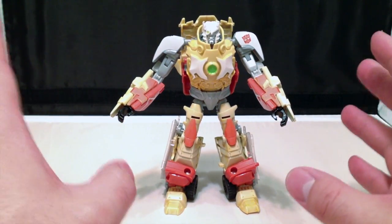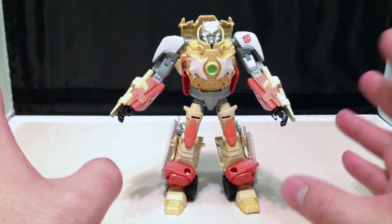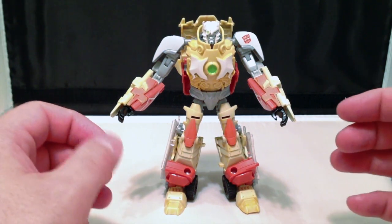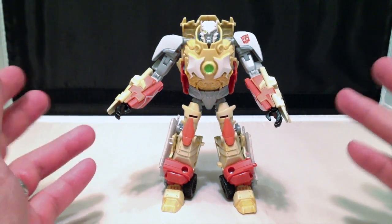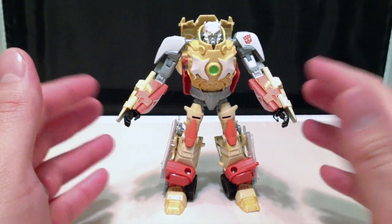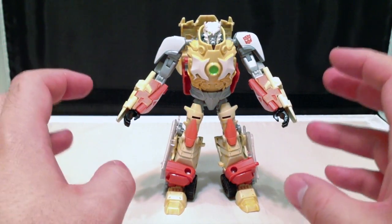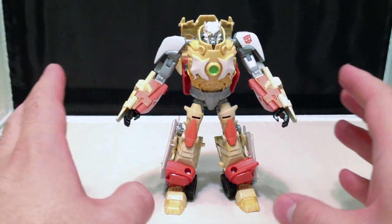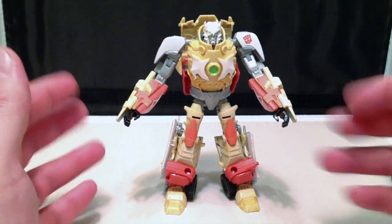Now, originally I was not really keen on this figure. I thought that this guy was going to suck hard, but it's grown on me in the couple of days that I've had it. And I actually think this is a pretty cool figure, and it looks awesome. I really can't wait for the customizers to get a hold of it and just repaint the heck out of this guy into a real Dinobot homage.